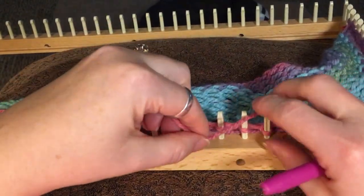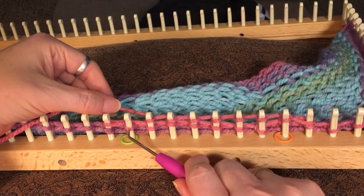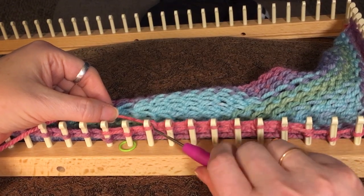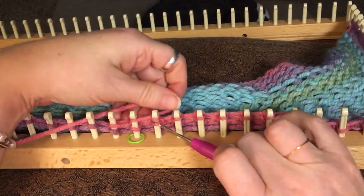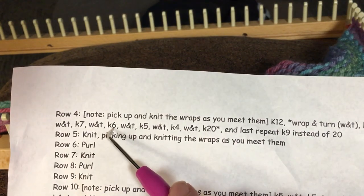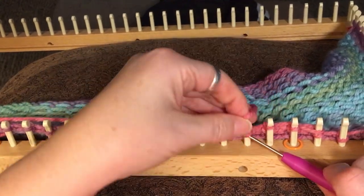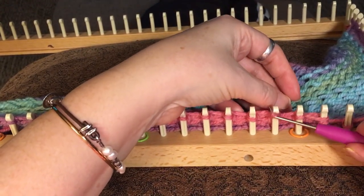Now we're going to do seven in the opposite direction: 1, 2, 3, 4, 5, 6, 7. You know when to stop because you want to stop right at the peg after the one that has the two loops — that just turns out to be seven. That peg right here, peg seven, is going to be another wrap and turn. Just wrap it around front to back and then move on to your e-wrap. So according to the pattern, wrap and turn and knit six.